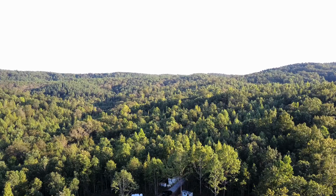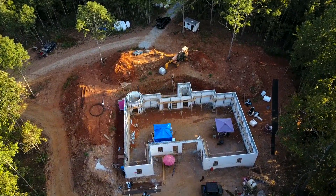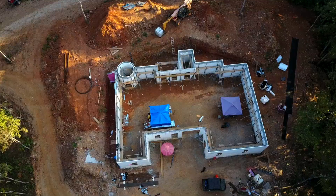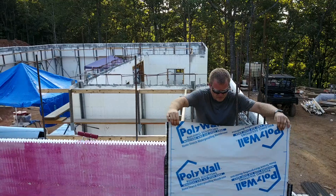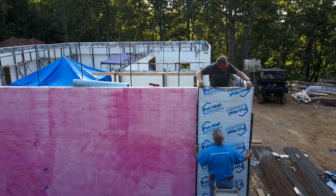On the Build Show today we're talking foundation waterproofing, and I want to say a big thanks to show sponsor Polywall, who brought us out to this ICF foundation outside of Atlanta, Georgia. The means and methods we're using here are specific to an ICF foundation, but really everything we're doing could work just as well on a poured foundation or a block foundation. So stay tuned even if you're not building ICF.